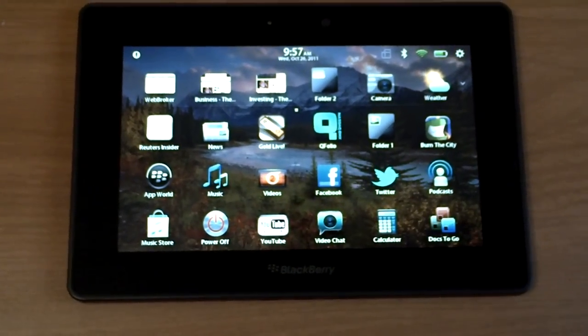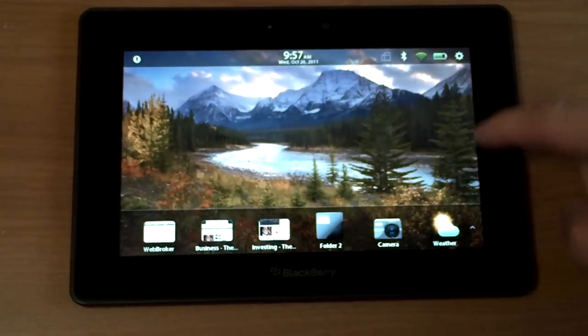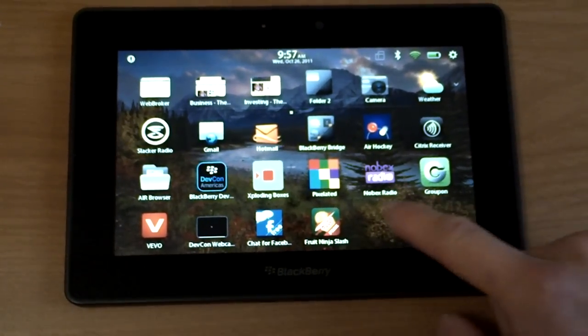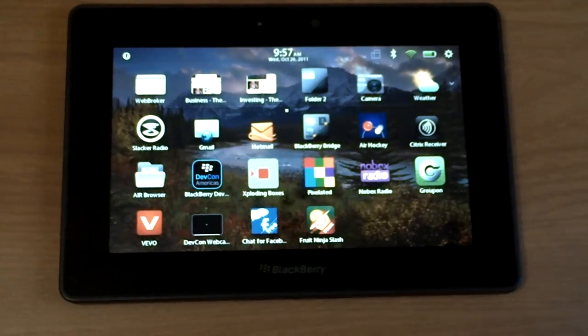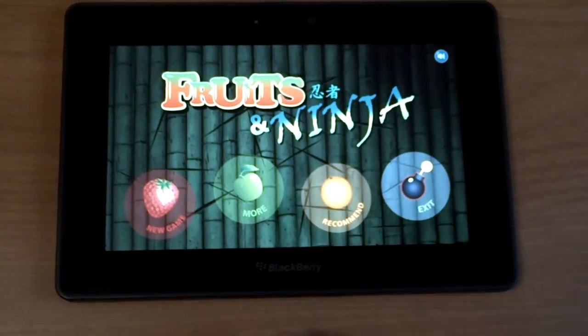Hi everyone, Michael here from the Playbook Moon Landing team. Today we have a game review for everyone. It's called Fruit Ninja Slash. It came out just this Friday, October 21st, the free version. So yes, there's a paid and a free version, and today we're looking at the free one.